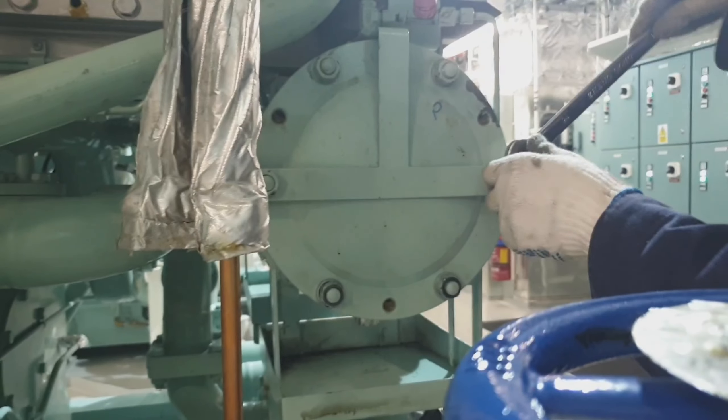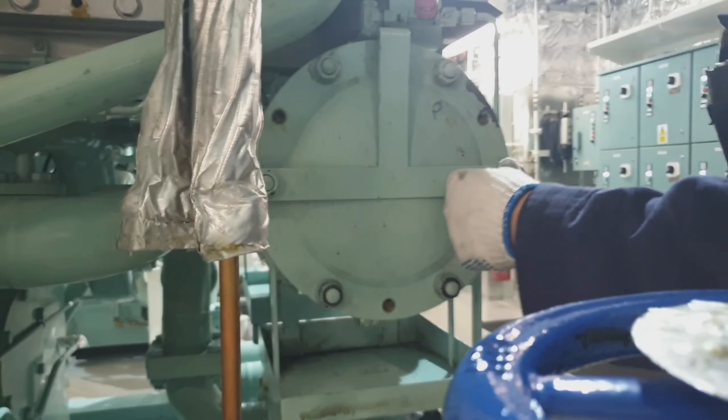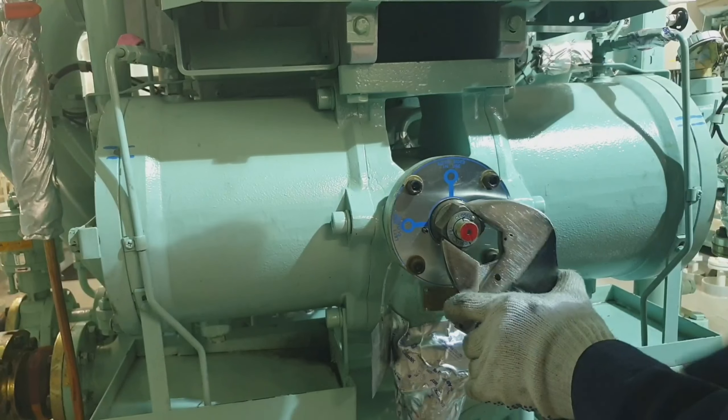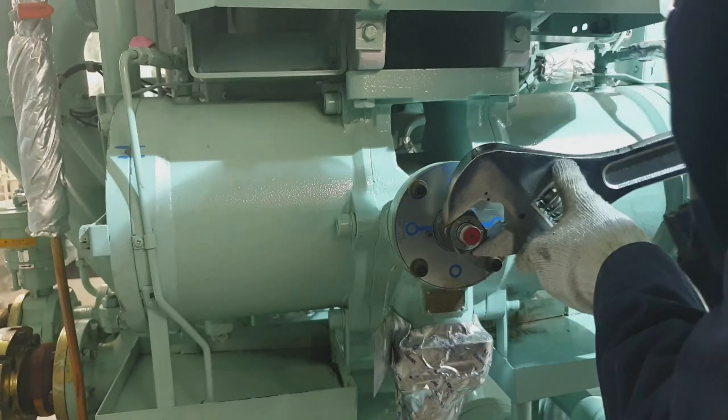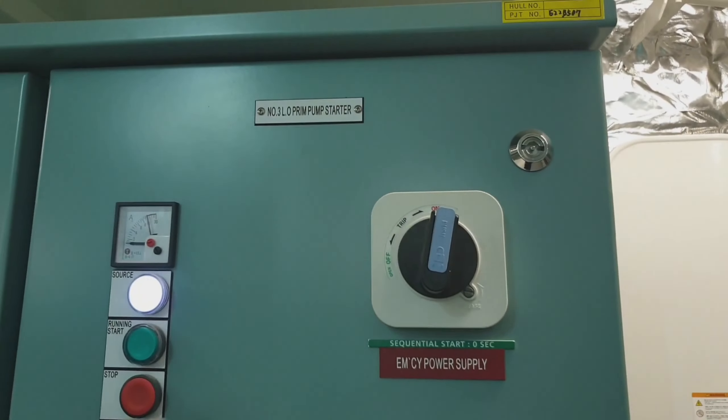This type of generator has a working lube oil pressure of 4.0 to 5.0 bar and the lube oil pressure trip is 3.0 bar. At this point I am finished with the replacement of both lube oil filters.